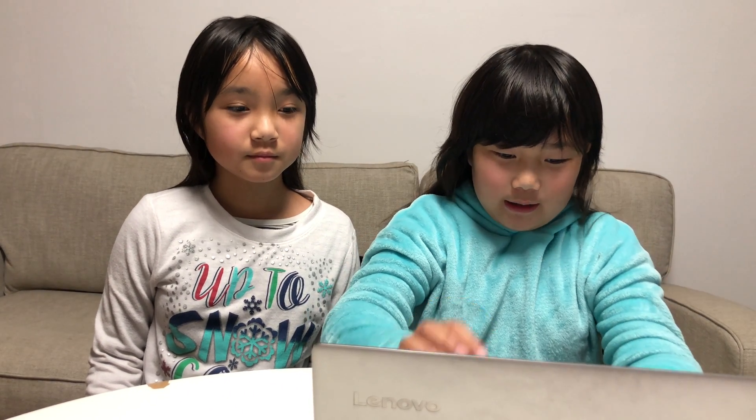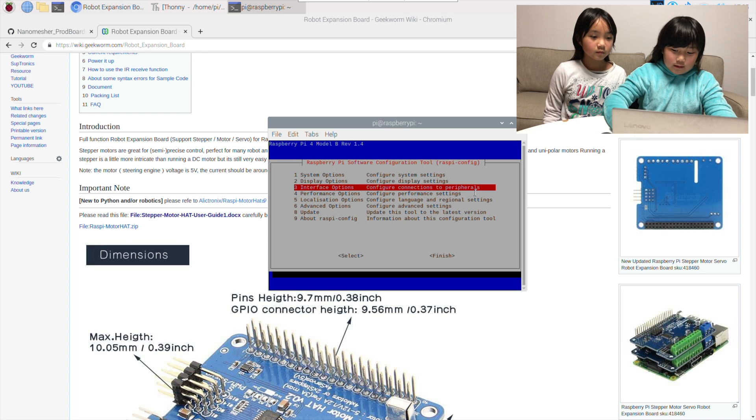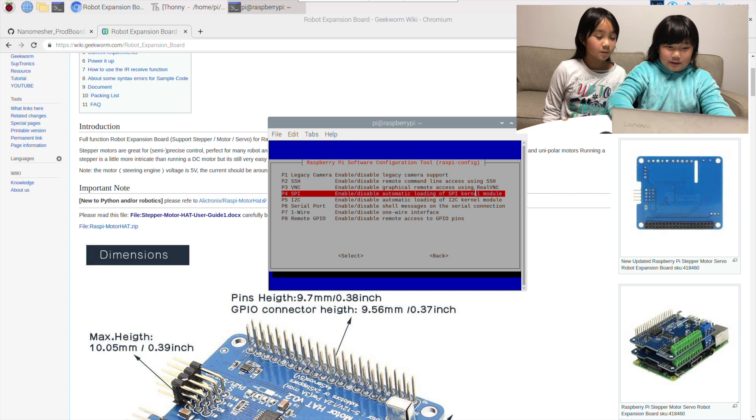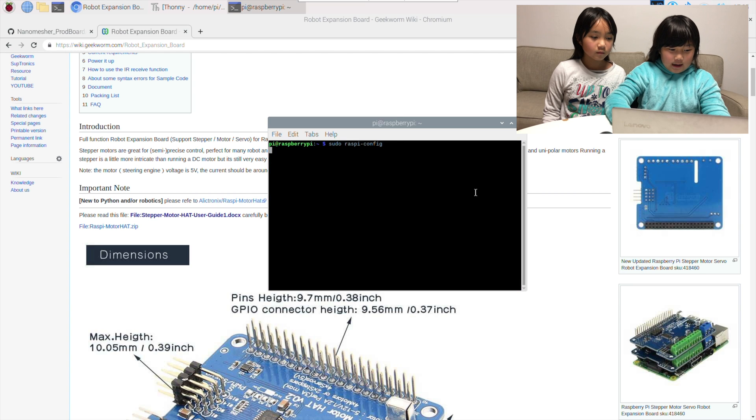Now we are going to start explaining the Python program. First we are going to enable I2C using the following command: sudo raspi-config. Press enter. Select interface options. Choose I2C. Press yes. OK. And finish.